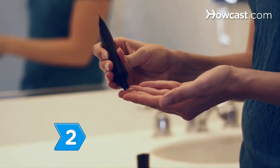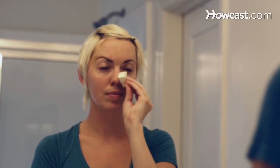Step 2. Smooth on a foundation primer before your foundation, which will make it last longer without fading. Then apply a moisturizing foundation to further combat the effects of dry winter weather.